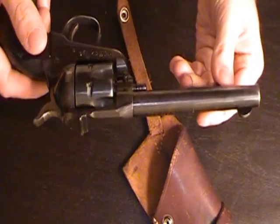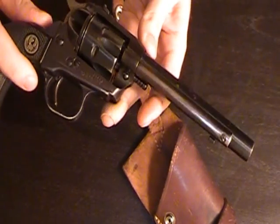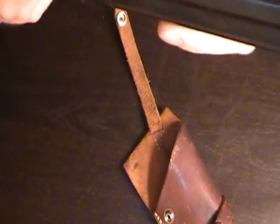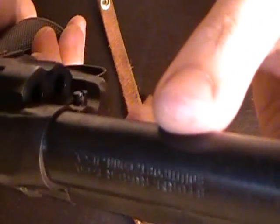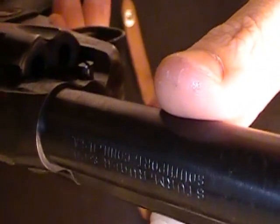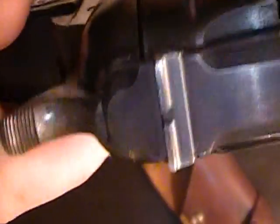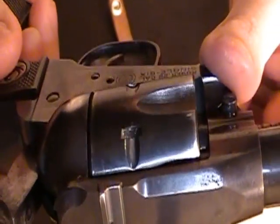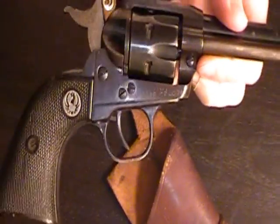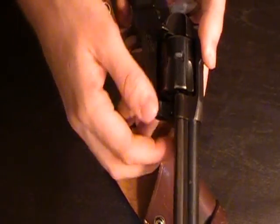It's got a good deal of character to it. It's got some holster wear everywhere you'd expect holster wear to be. A little bit of surface rust right on the barrel — no real pitting though. The barrel was nice and clean, like you'd expect from Ruger. Functions flawlessly, and accurate as all heck.